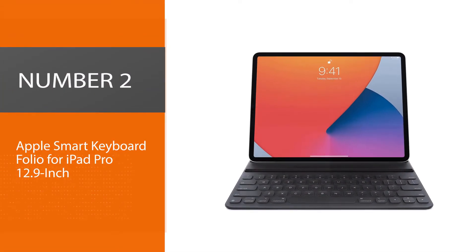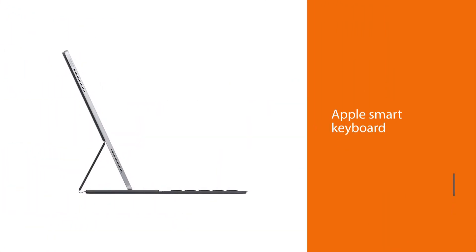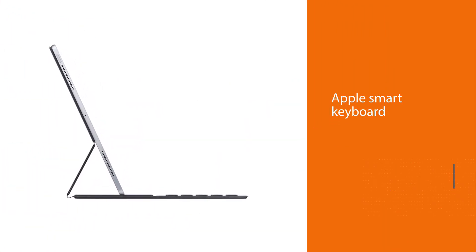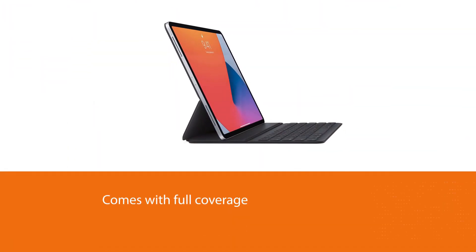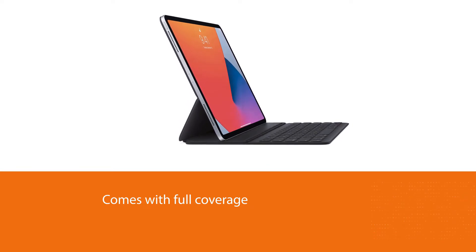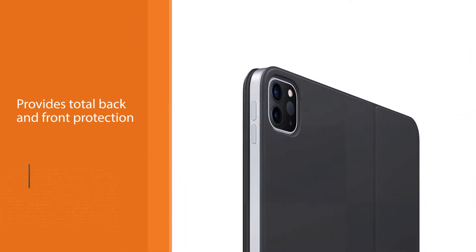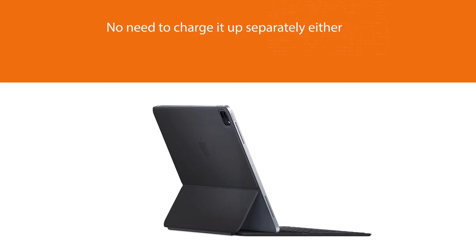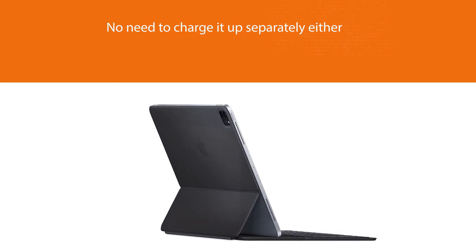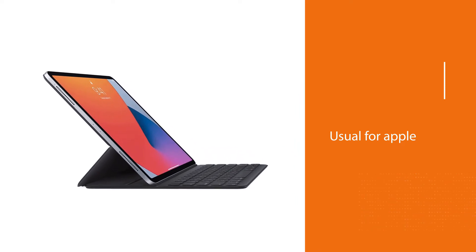Number two: Apple Smart Keyboard Folio for iPad Pro 12.9 inch. The latest Apple Smart Keyboard has seen significant upgrades to match the newest iPad Pro range. It now comes with full coverage, providing total back and front protection when folded around your iPad Pro 12.9 inch. There is no need to charge it separately. You get a full-sized keyboard, and the new Folio stand makes it much easier to align your iPad Pro at different angles. It also has automatic sleep-wake functionality.